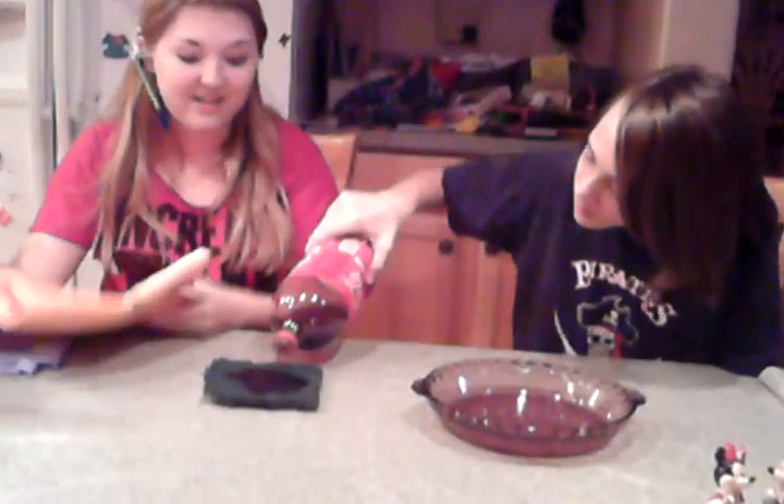We're testing the ShamWow here today. My assistant Joseph is going to pour some Coca-Cola under this carpet and we're going to see how the ShamWow works. You can't believe it until you see it. So we'll pour in some cola on the carpet — and here it goes. You lift it up and there's your mildew. That's where the mold starts and that's going to stink and get really mildewy.